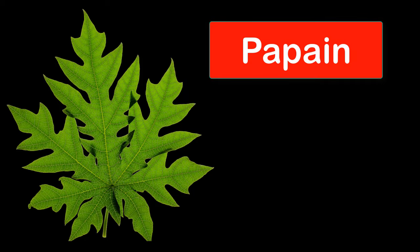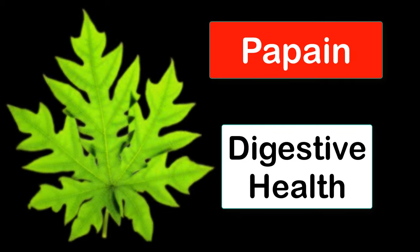Papaya leaves contain papain, an enzyme that helps to break down protein. This may be beneficial for people with digestive problems such as bloating, gas, and indigestion.